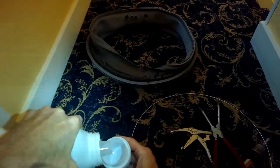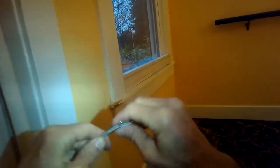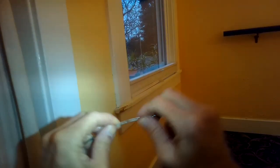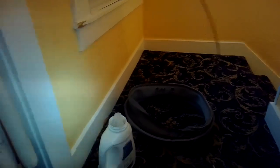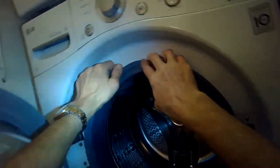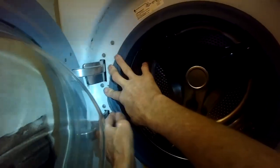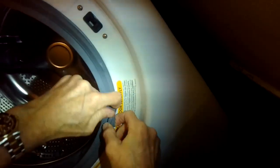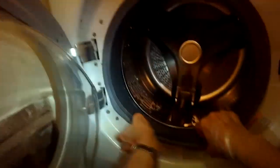Put some liquid detergent onto the metal spring clamp — using the same detergent you wash your clothes with — to lubricate it. That makes it a lot easier for the front spring clamp to go onto the rubber rim of the door gasket at the front. When installing, first put the rubber rim onto the metal part of the front panel, using your thumbs to make sure it's seated all the way around that metal rim.